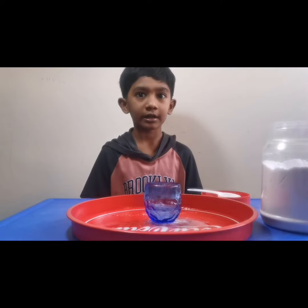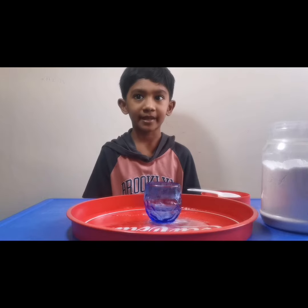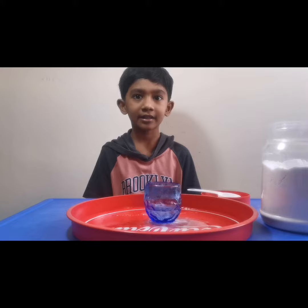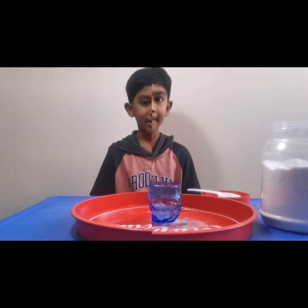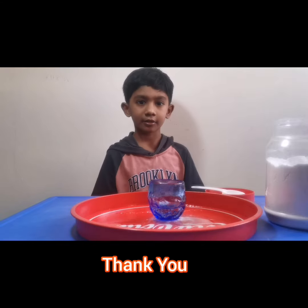Do you know what happened? It's a chemical reaction between baking soda and vinegar, which is acidic. Thank you for watching my video. I'll see you all in the next video. Bye.